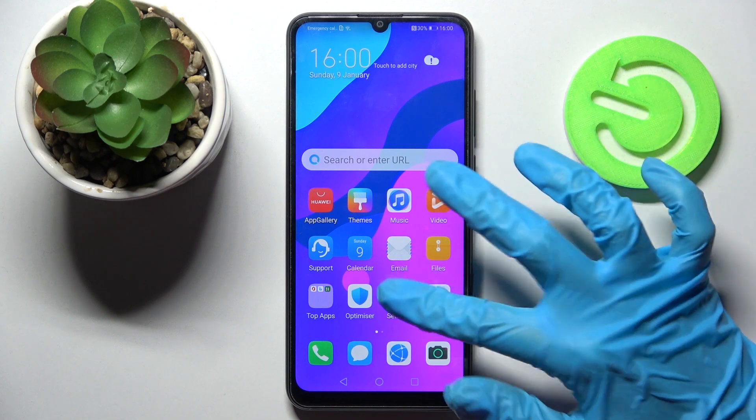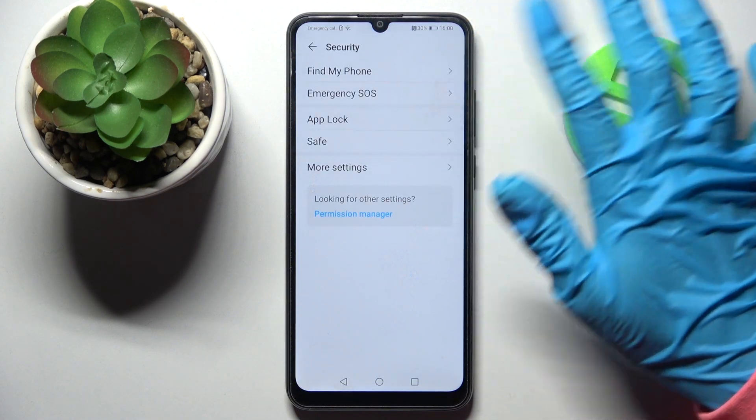Start by opening Settings. Then you need to scroll down, choose Security, and tap on AppLock.